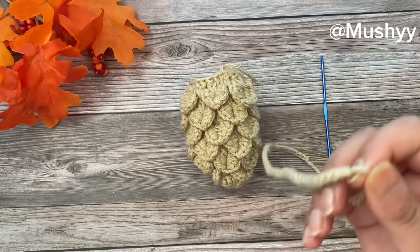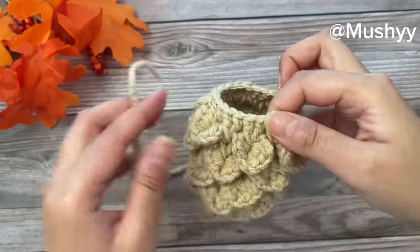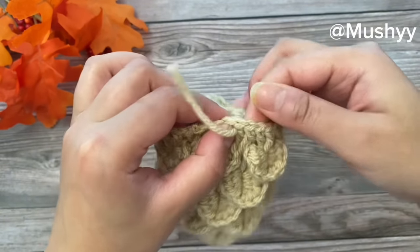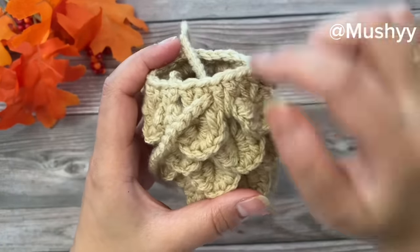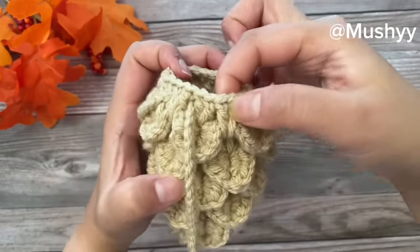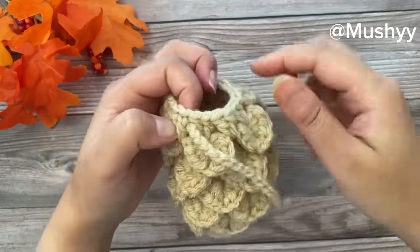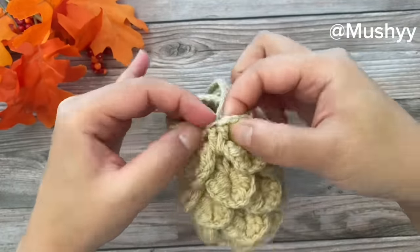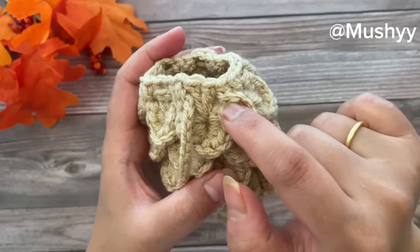You can also work a different kind of cord if you want — I just wanted a simple cord, so I worked chain stitches, but you are free to work any sort of cord. Now let's place the cord on the bag. Insert the cord at any space between two sets of double crochets, take it out from the next space, and insert it again into the next space between the next two double crochet set. Repeat the same pattern all the way around.